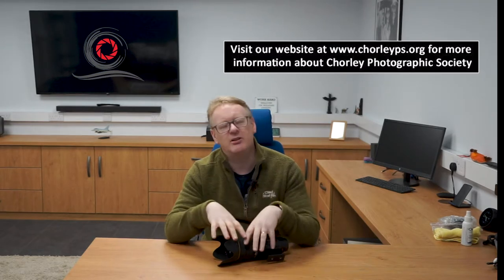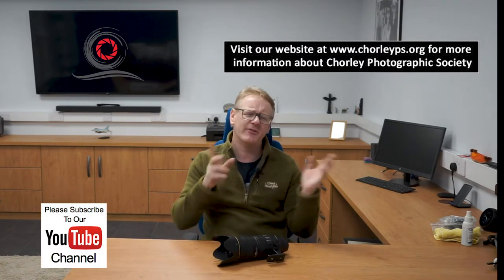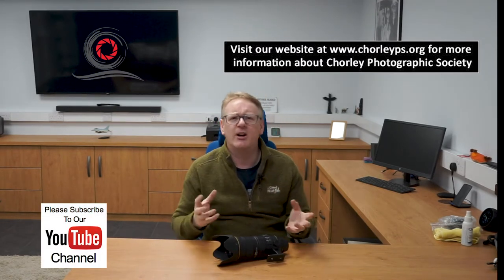Hello again and welcome to our latest video. This time we are looking at cleaning equipment once again. If you remember, in a previous video we looked at how to maintain our tripods — there's a link to that video up there, and also in the notes below.